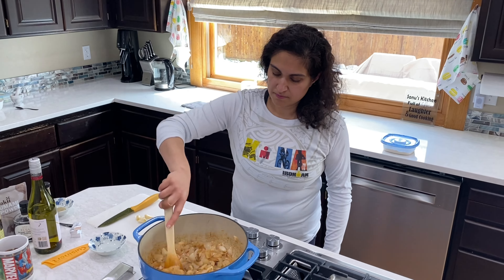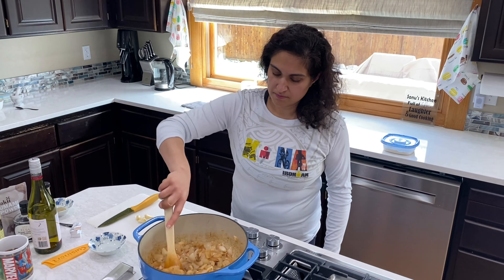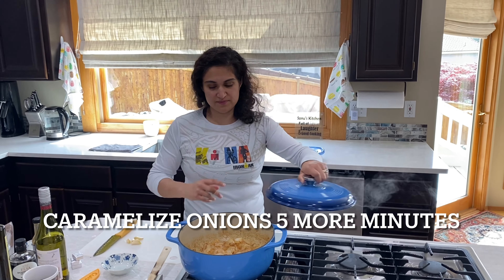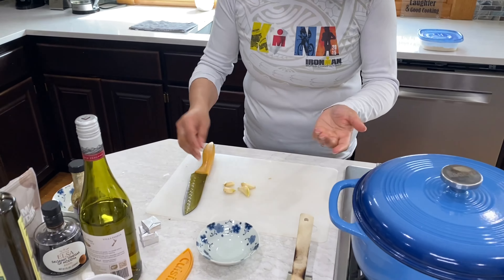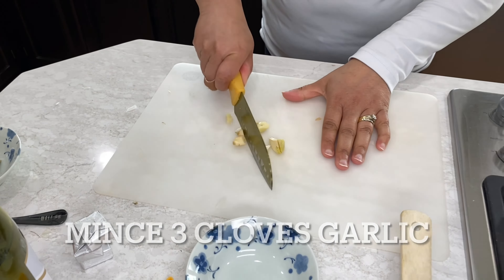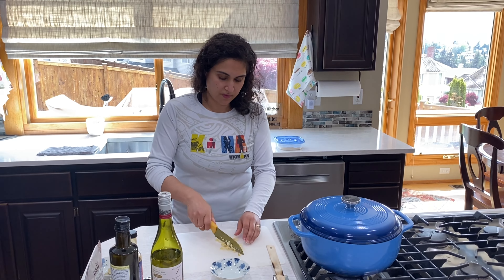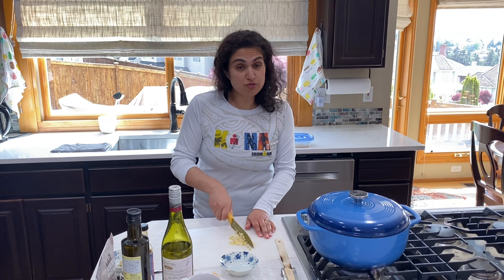Five more minutes, and after that we're going to deglaze our pan. Go get your wine — any dry white wine, Sauvignon Blanc or Chardonnay, will help deglaze the pan. It's going to help take all the little bits from the bottom and incorporate them. Meanwhile, I'm going to mince my garlic — about three cloves right here. I'm going to add this garlic in after about five minutes, stir it for about two to three minutes, and then deglaze the pan.